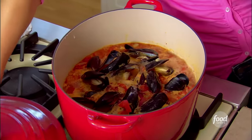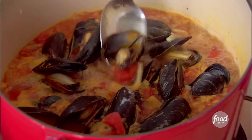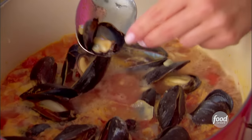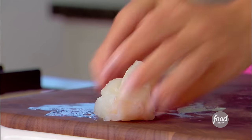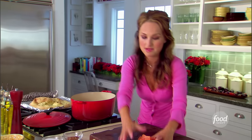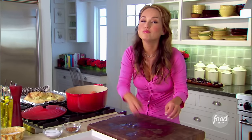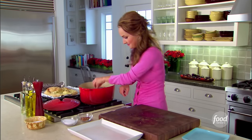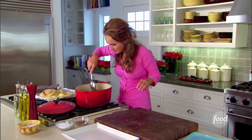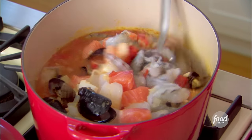Let's see how the mussels and clams are doing — they look beautiful. See how they've opened up? Perfect. We are ready to add the halibut and the salmon. Look how beautiful — it really does make for a beautiful fish soup and a really tasty one too. And of course, all of the shrimp. Just put these right in here and make sure that they're submerged in the broth.